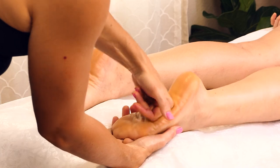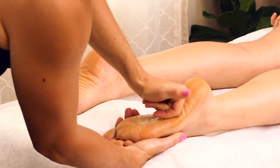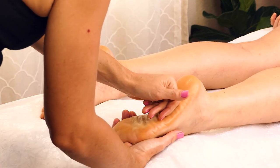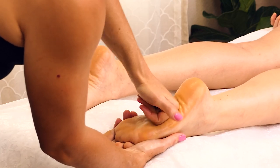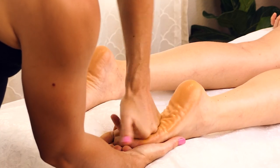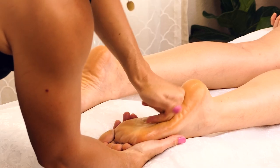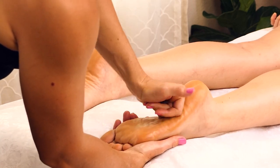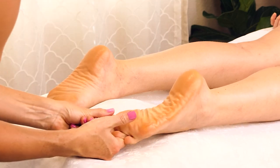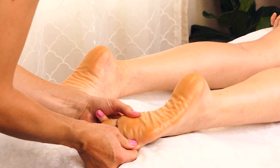And this right foot, I'm just going to do the same thing. This Barefoot Scientist product smells so nice — I'm a huge fan. Same thing, just that soft fist, rotating the ball of that foot. Paying a lot of attention to the arch. And finishing with nice firm pressure, squeezing on those toes.